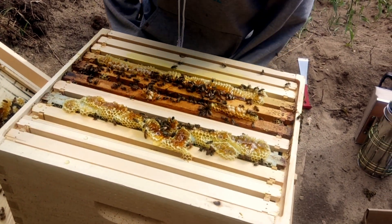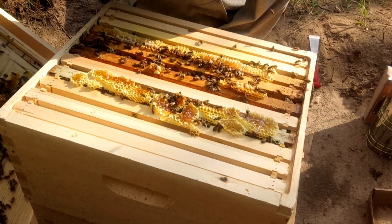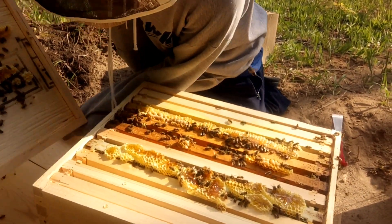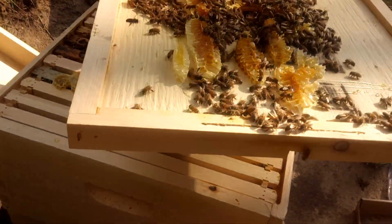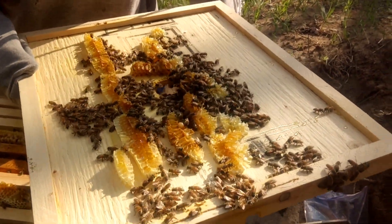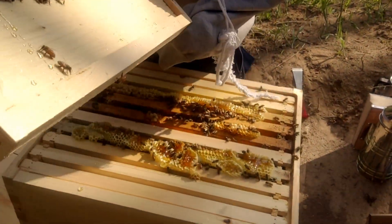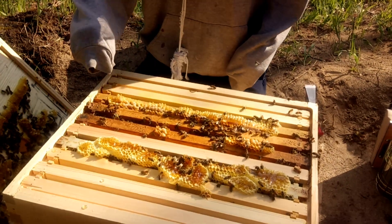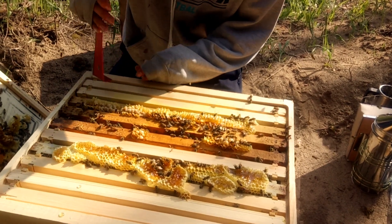Now, another thing we want to do — because there's a lot of larvae up here — we want to make sure that the queen is not up on the roof. Can you see the queen? The queen is a lot bigger. We haven't seen her right now; she's probably inside. Do you see any bee that's just a lot bigger than the rest? She might be inside the box. She'll be near the youngest babies. The babies up here look fairly old, so hopefully these larvae on the roof aren't going to die.